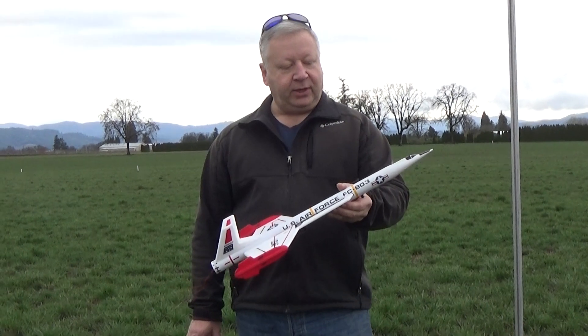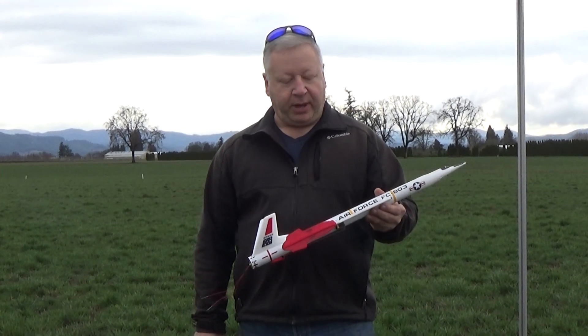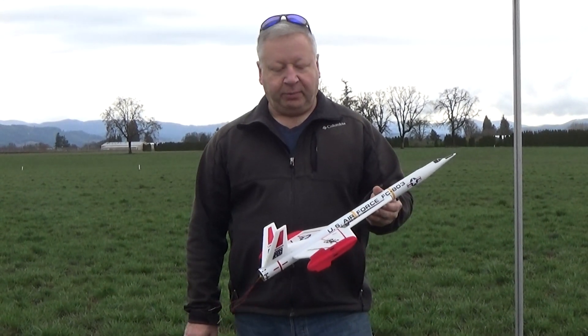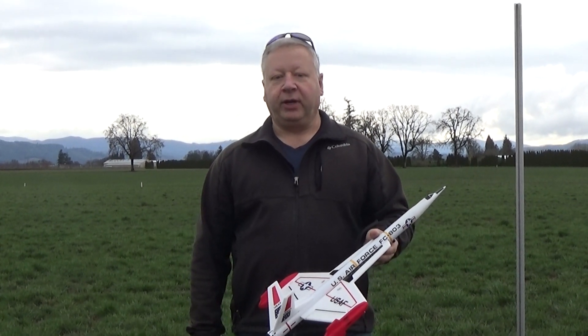This is basically the Interceptor kit — it's the nose cone, the motor tube mount, and the body tube. I've substituted 6mm Depron foam wings and tail surfaces for light weight, and of course I made the wing bigger so I can fly it as a radio control glider.